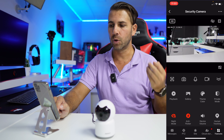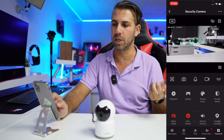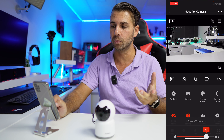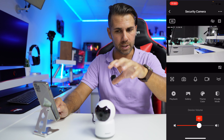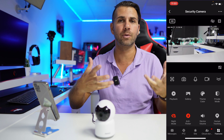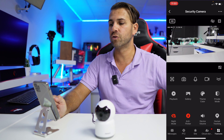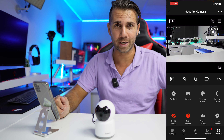Night mode can be set to auto or off — I have it on auto. There's also anti-flicker, set to 50Hz in my case since I'm recording with cameras. And you can adjust the device volume to control how loud the camera speaker is when communicating through it.